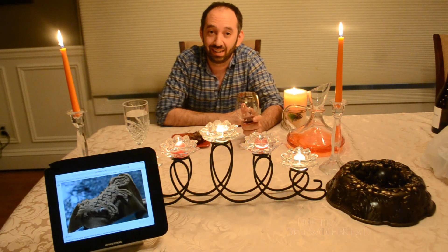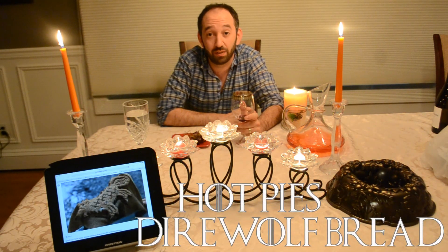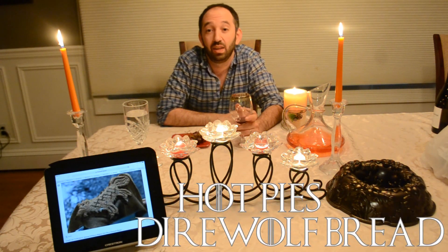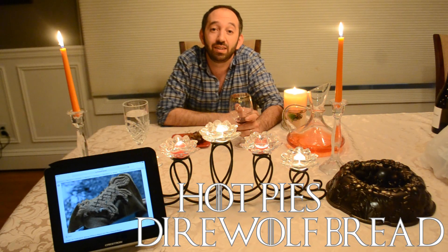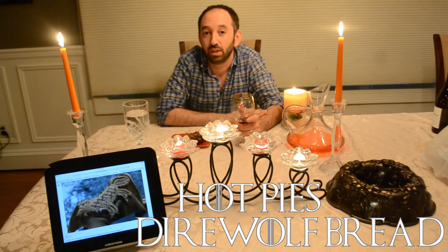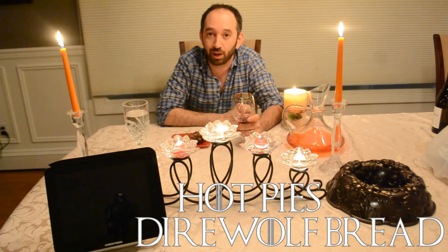The direwolf bread. The direwolves are everything in Game of Thrones — very significant, the sigil of House Stark. We see them a lot; they're mythical creatures. In the show, Hot Pie bakes this not once but twice for Arya. So we're going to make the second rendition of this direwolf bread, as it more resembles a direwolf, and we'll see how it comes out.